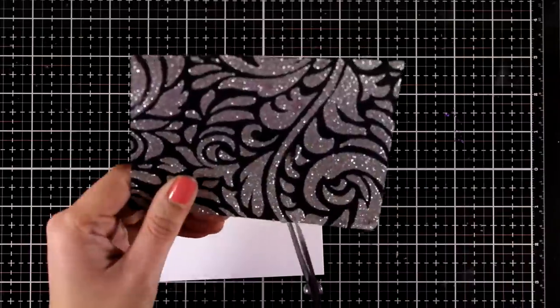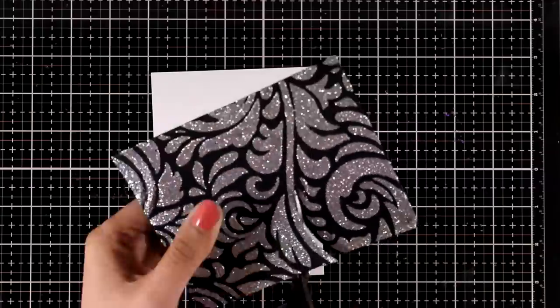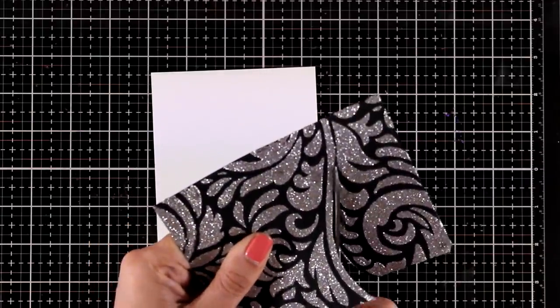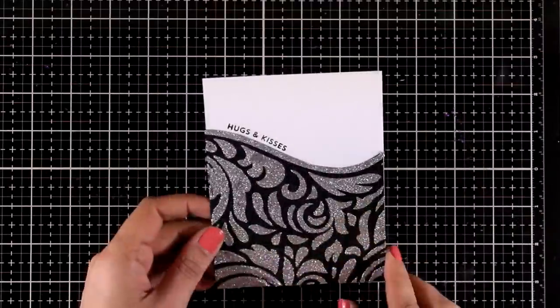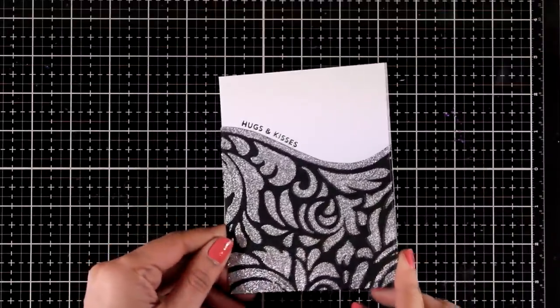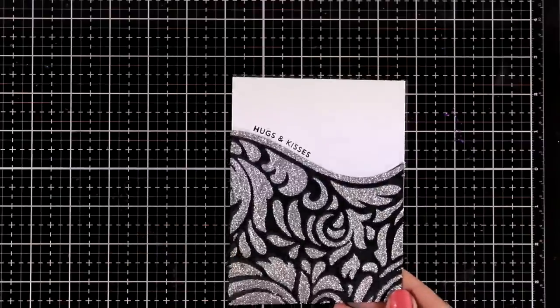Now let's move on to the silver panel. I can definitely see a line here so I'm going to use my scissors to cut along this line just to make the panel more interesting. Then all I did was stick this panel on top of my card base, stamped my sentiment along that line, and I have a lovely card ready to go.